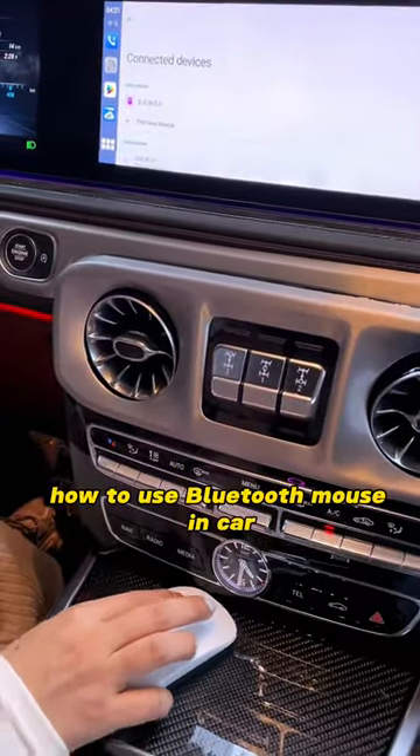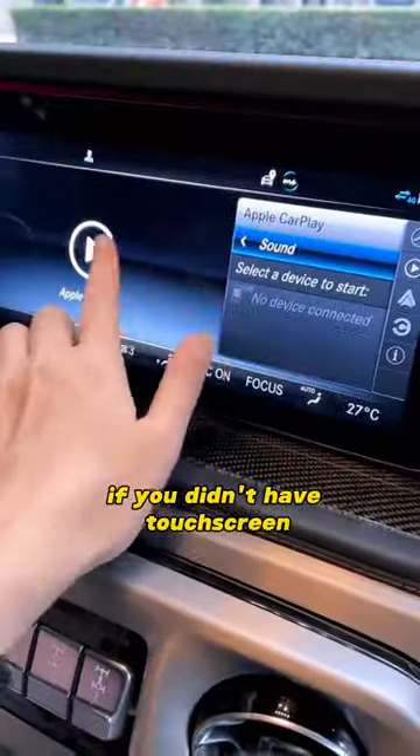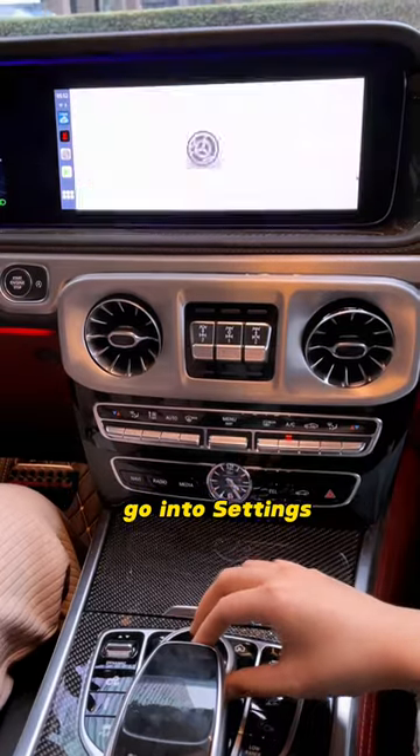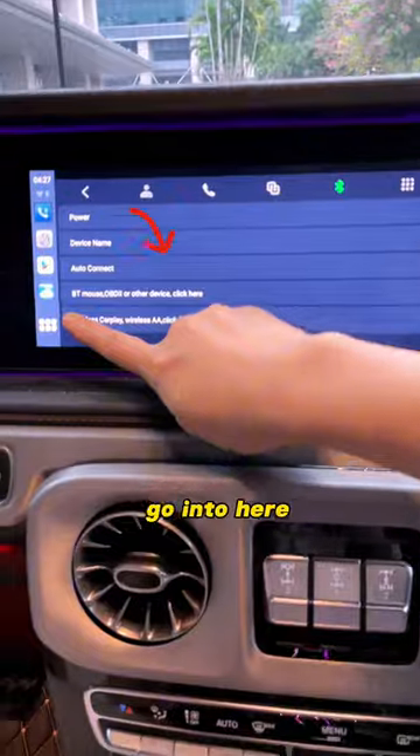How to use a Bluetooth Mouse in a car if you don't have a touchscreen. First, connect the CarLinked AI Box to your car. Go into Settings, find Bluetooth, and go into it.